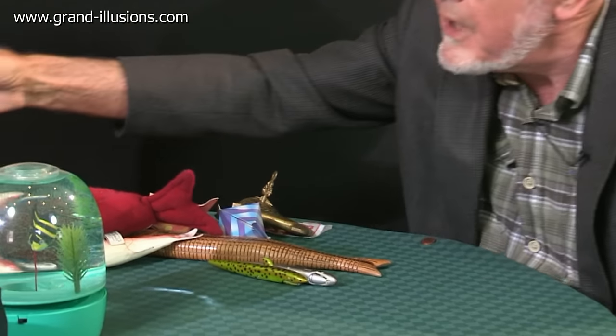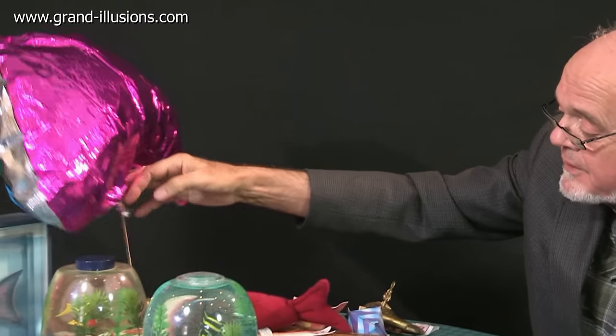There are lots of balloons around, and there's an example of a balloon there which has got helium in it and floats.